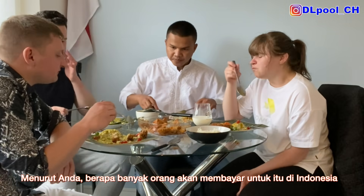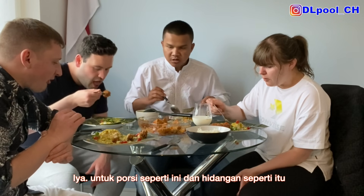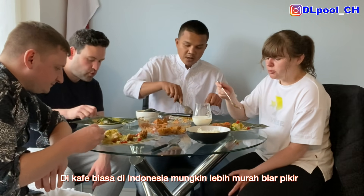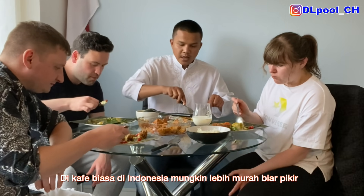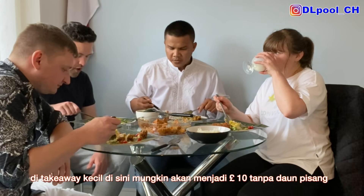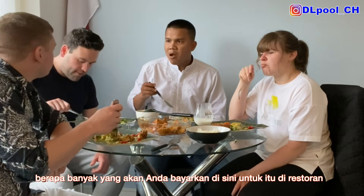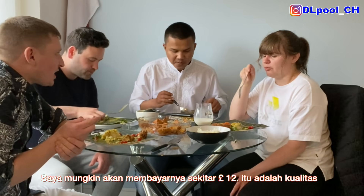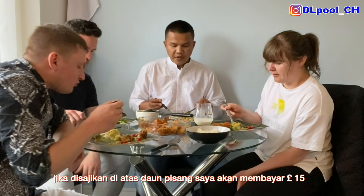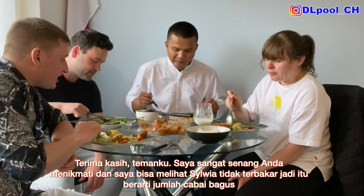How much do you think people would pay for this dish in a restaurant in Indonesia? At least 15 pounds. Even in Indonesia? Yeah, in a restaurant — people don't mind that. And in a normal cafe, maybe around 7 pounds. How much would you guys be happy to pay in the UK? I'm happy to pay 12 pounds. If it's served with banana leaf presentation, maybe 15 pounds. The presentation itself just speaks for itself. Thank you so much, guys, I'm really glad you liked it.